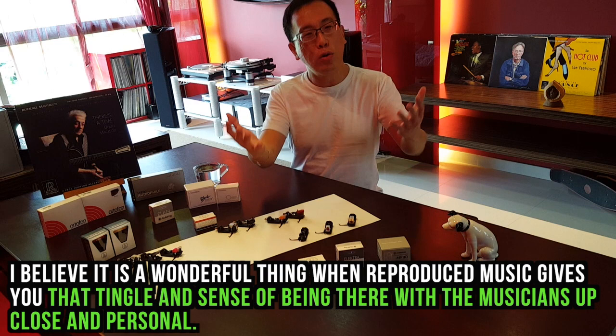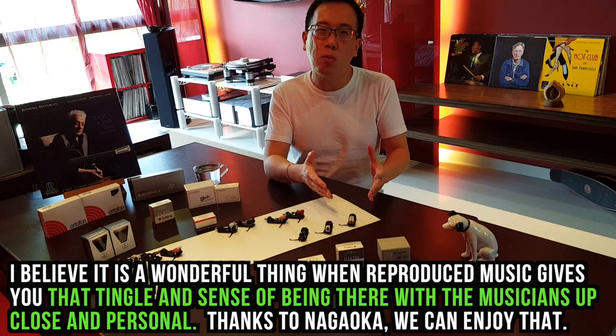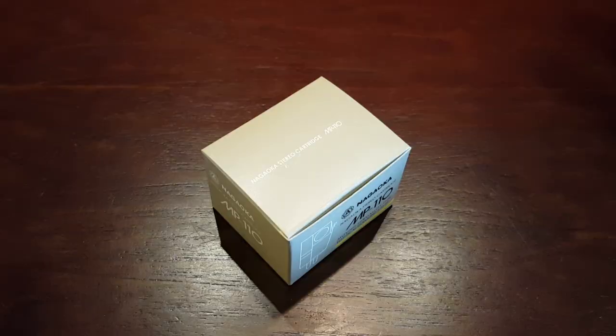I believe it is a wonderful thing when reproduced music gives us that tingle and sense of being there with the musician up close and personal. Thanks to the Nagaoka MP110, we can enjoy that.